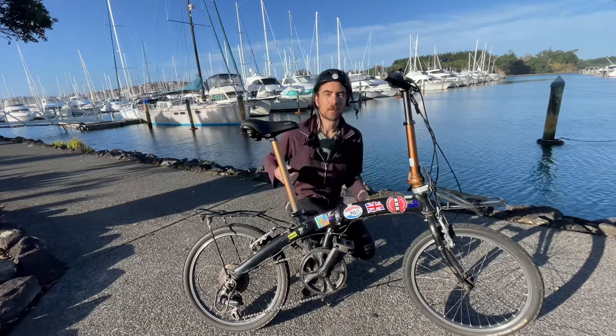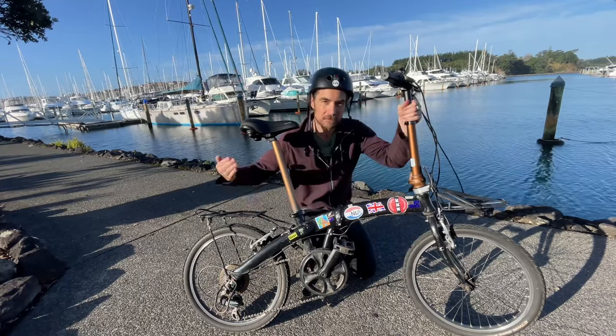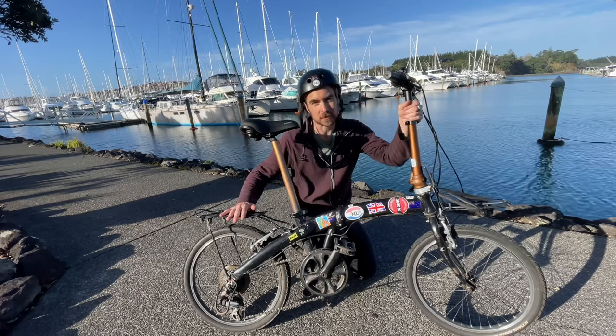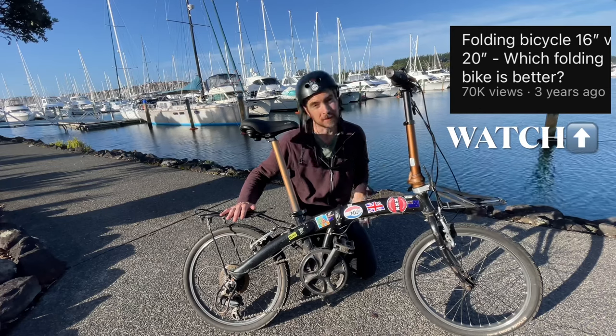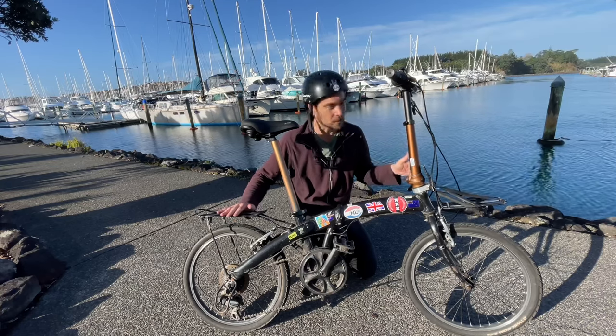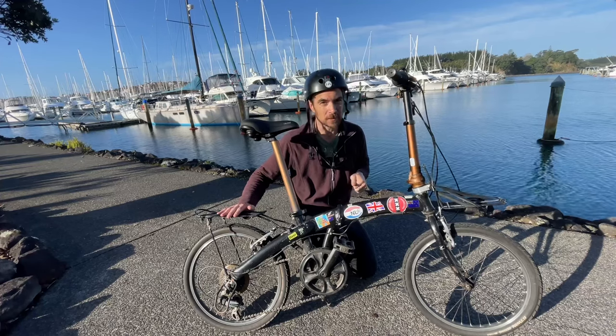So what's the difference? Well, the main difference is the wheel size. This folding bicycle has 20 inch wheels and a Brompton only has 16 inch wheels. Bigger wheels are going to go faster, so that's a big plus for the 20 inch wheels.